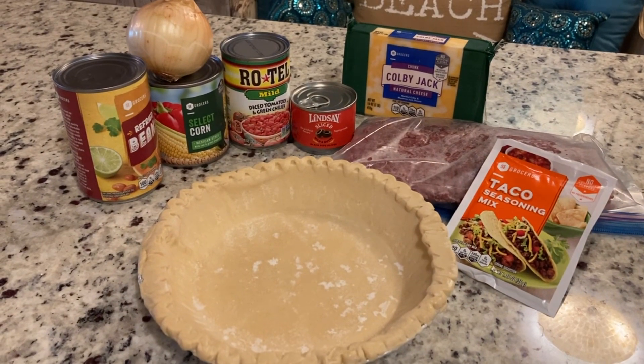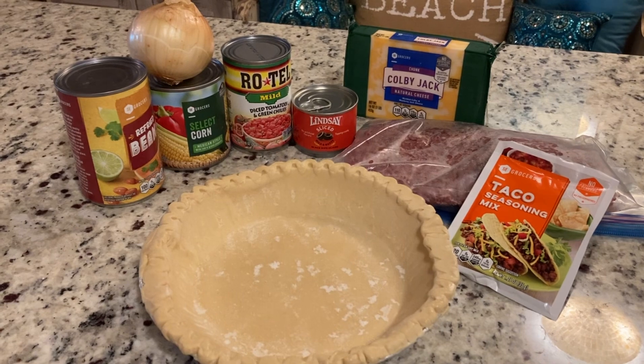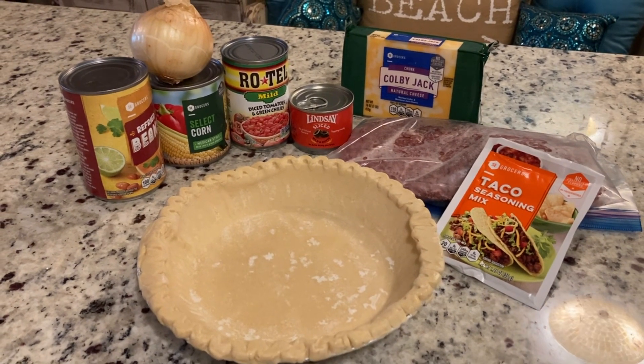Hey guys, welcome back to Dinner Made Easy with Dina. I'm Dina! Today we are going to try a new recipe — this was given to me by my son and I told him we would try it out and see how it turns out. It sounds fabulous, especially for anybody that likes tacos or Mexican food. Stick with me and I'm going to pull together our taco pie today.